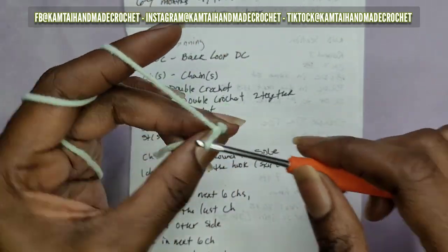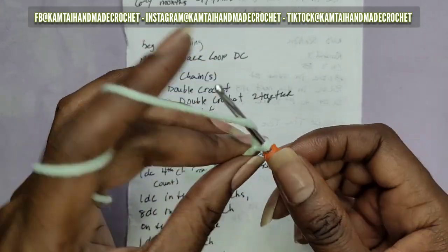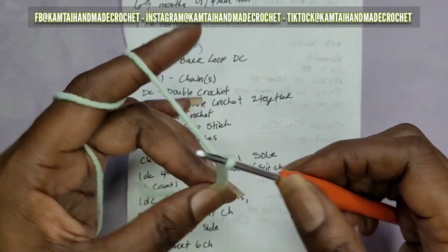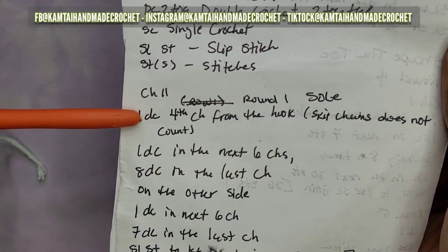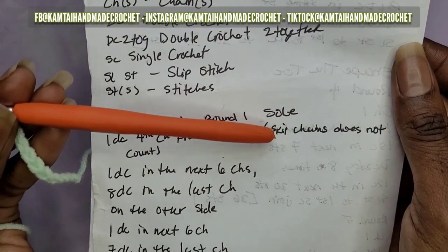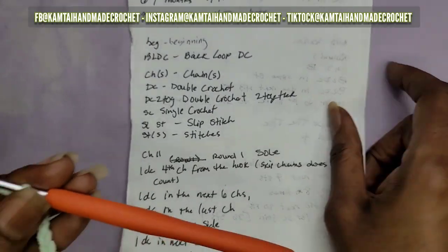1, 2, 3, 4, 5, 6, 7, 8, 9, 10, 11. Once you have your chain, we're going to go into the next section - one double crochet from the fourth chain from the hook. This chain does not count as a double crochet.